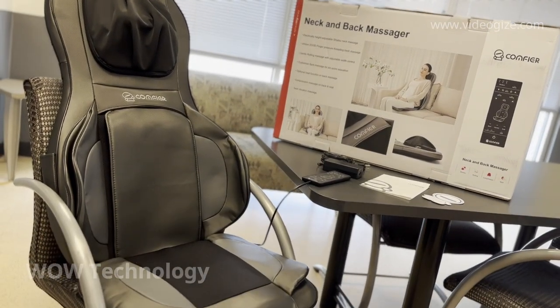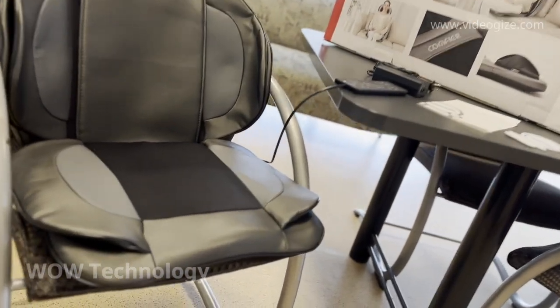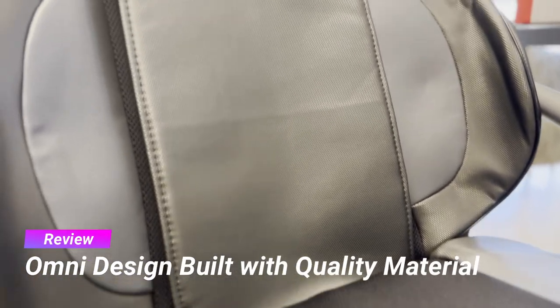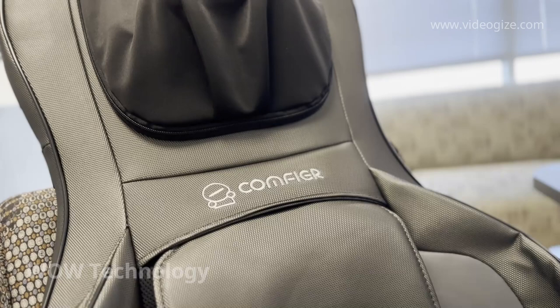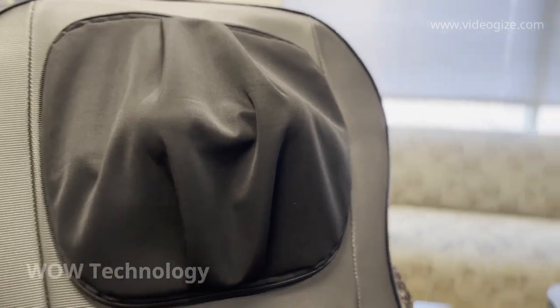This is what you'll get with your Comfier neck and back massager. The chair is crafted with a high-quality leather material that won't crack or wear down over time. The neck and back flap is completely removable, making it easy to clean and maintain your massage chair.